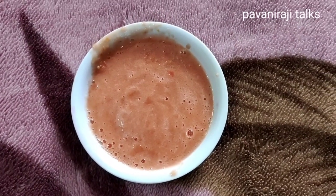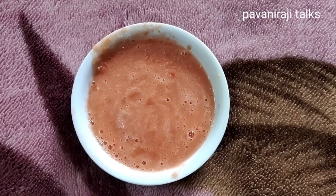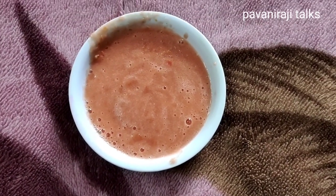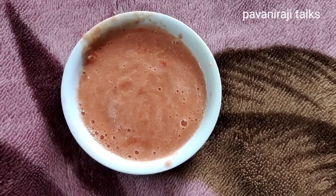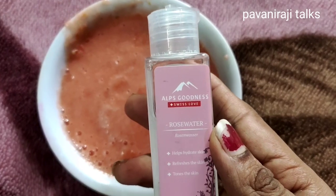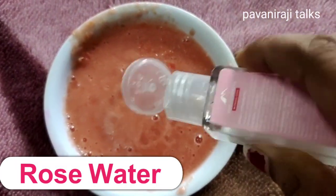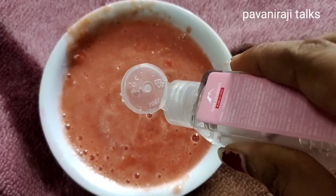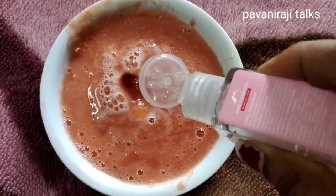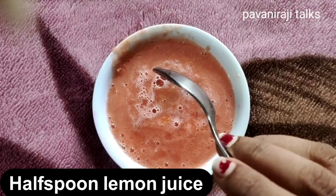If you want to use the tomato, you will have it available with your choice. Blend it into a smoothie and transfer the liquid into a bowl. The next ingredient is rose water — I am going to add 2 spoons as a toner.